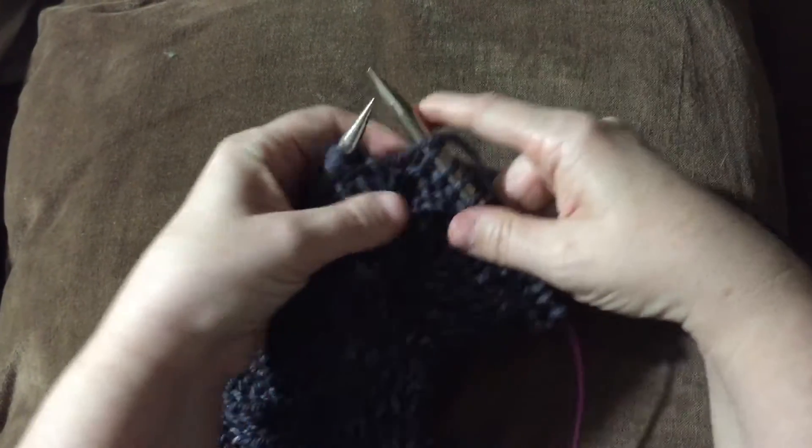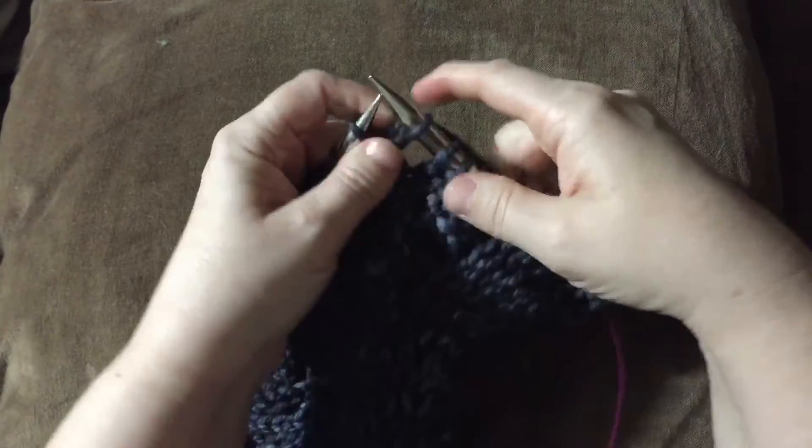And then you bring this forward, purl, knit.